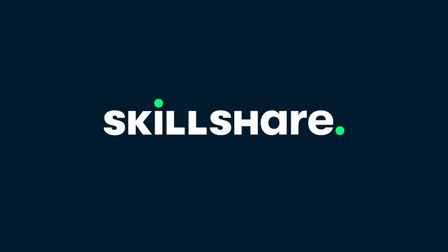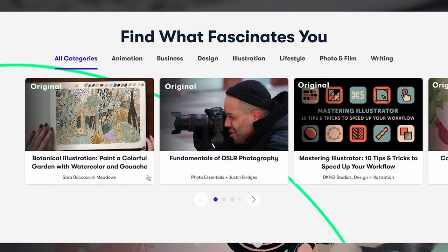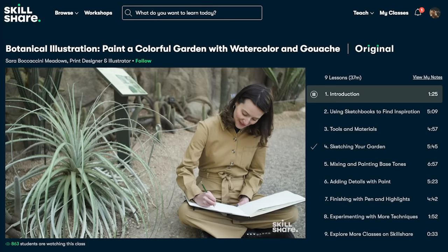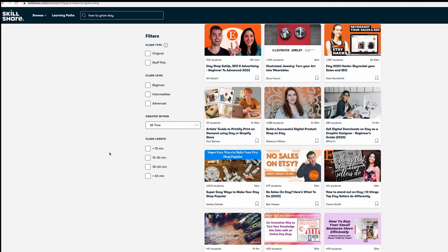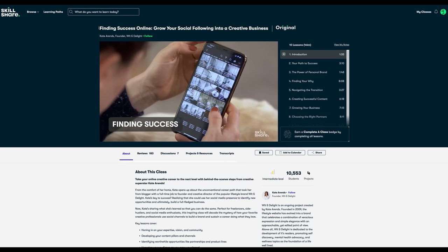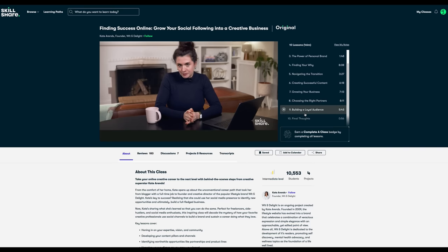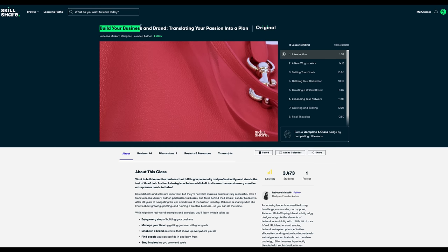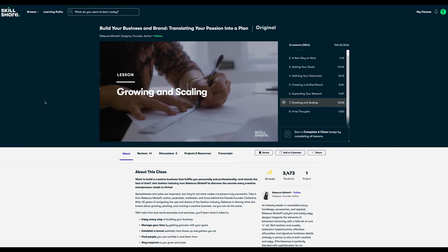The incredible Skillshare. You may know Skillshare for classes in photography, film, video editing and illustration, but did you know Skillshare has hundreds of career-focused classes too? For example, you can explore how to open and run a successful Etsy store to create passive income. As a striving small business owner I particularly find topics such as finding success online and growing your social following into a creative business very engaging. Topics like building your business and brand, translating your business into a plan, and growing and scaling your business are essential skills you can learn on Skillshare.